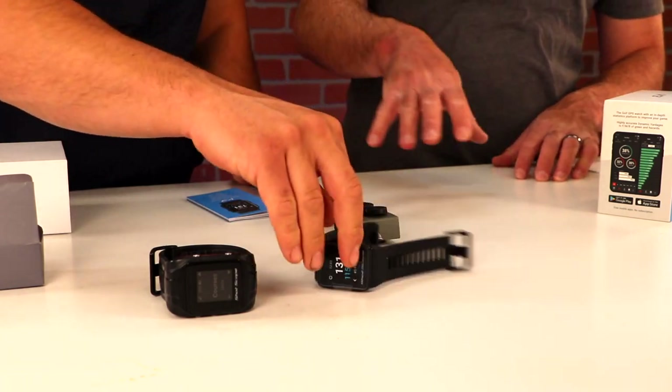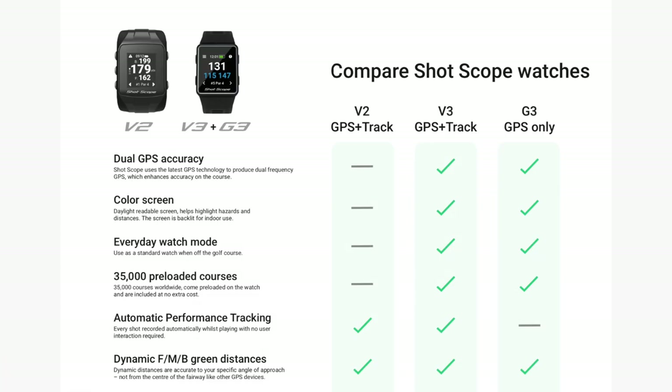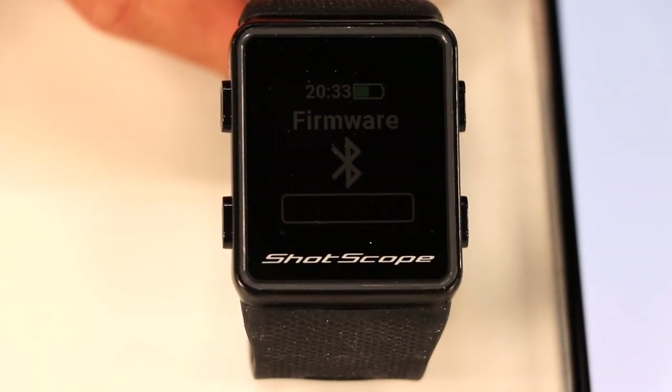In the V1 and V2, you may have had to load courses before you play — a fairly simple process where you'd go into the app, download the course, and upload it to your watch via Bluetooth. Those days are gone. The V3 comes preloaded with 35,000 courses. Setting up the new V3 in the app is very simple — you open the app, lay your phone next to it, hit connect on the app, it updates the firmware right there on the spot. It's a one-shot deal, and then you're in the ShotScope system. You put the tags on the back of the clubs and you're all set.